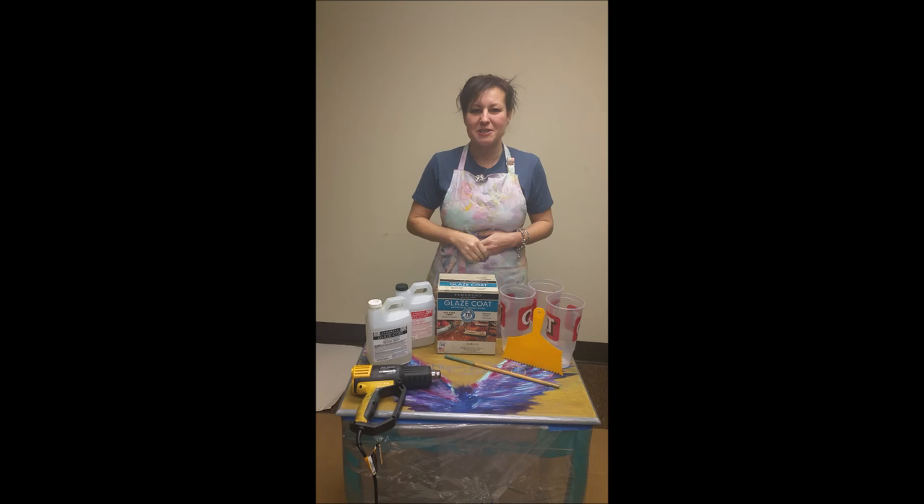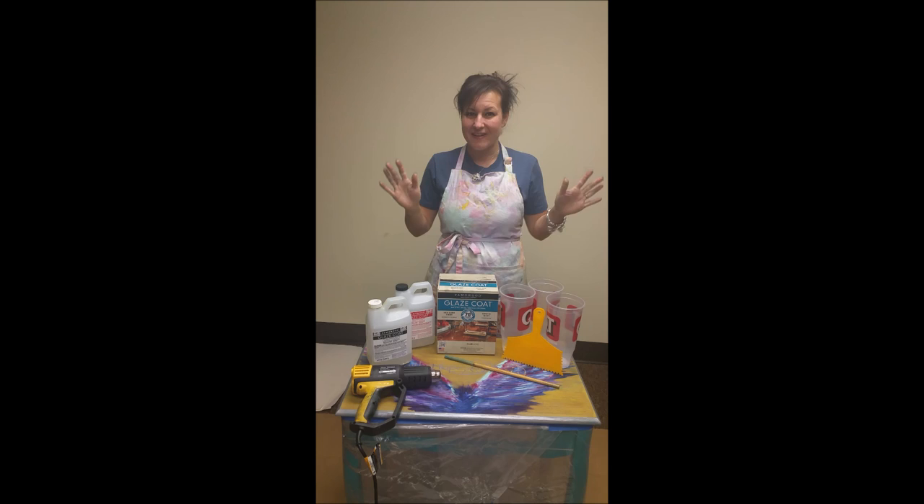Hi guys, Michelle here with Unicorn Spit. You can find us at www.unicornspit.com. You can also find us on Facebook — we have a page and a group, so join our group and give us a like and we can all catch up together.